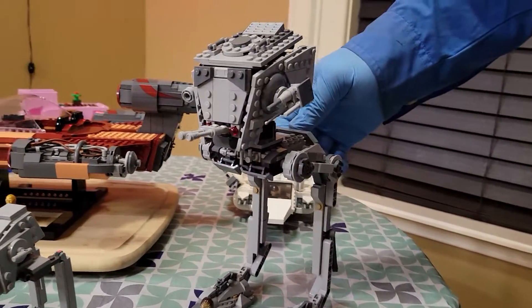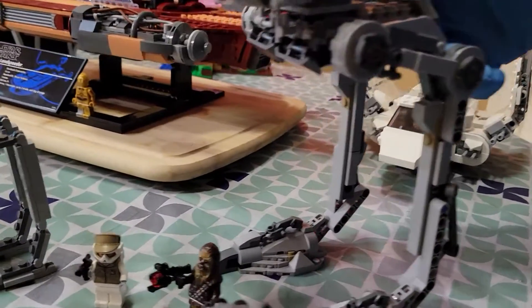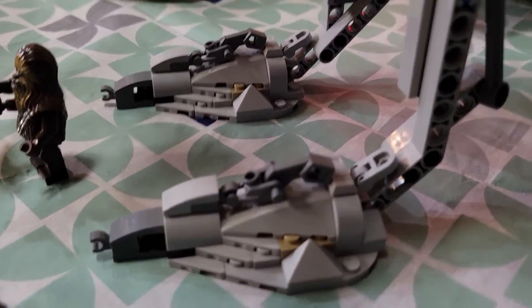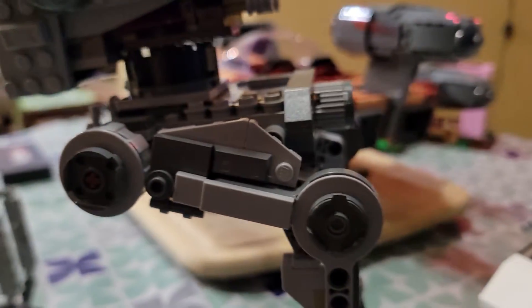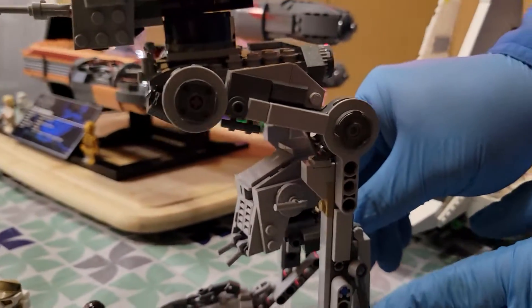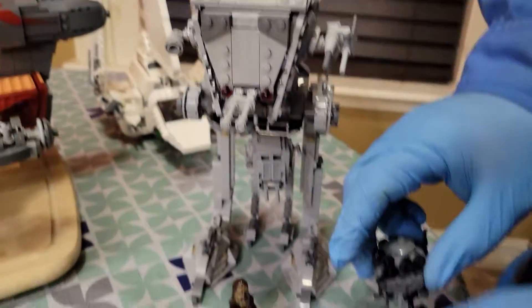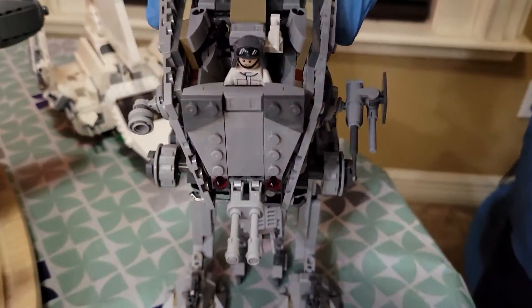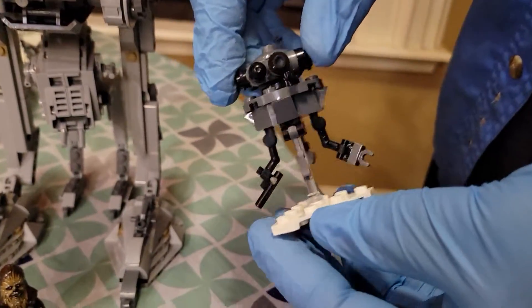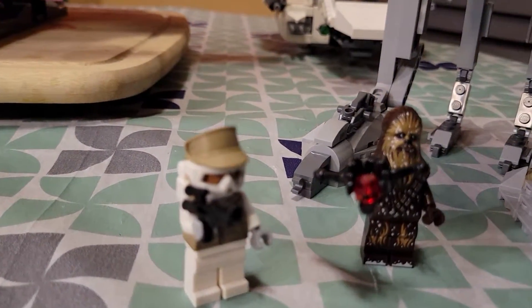Moving on, we got this Hoth AT-ST. I do like it — it's the long-leg variant, the long chicken walker leg variant that you see in The Empire Strikes Back. It looks a little odd compared to newer AT-ST Legos, but I do like it. We've got this really small one to compare side by side — looks like it had a child. Also got a little probe droid, and I was actually impressed by the detail. It looks really good with a nice little snowy base, and a snow Chewbacca.